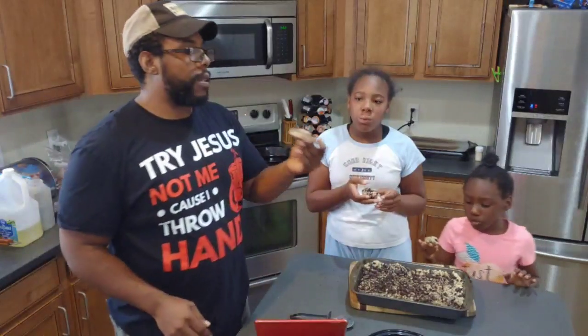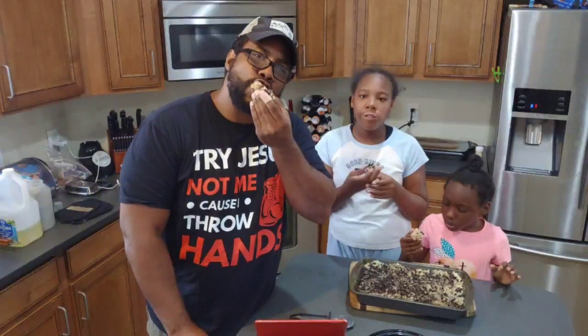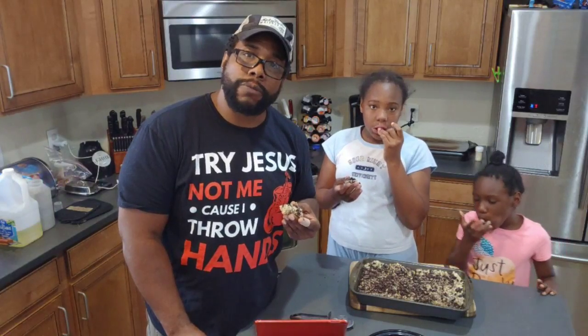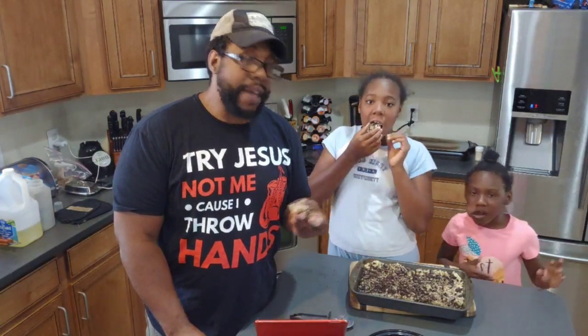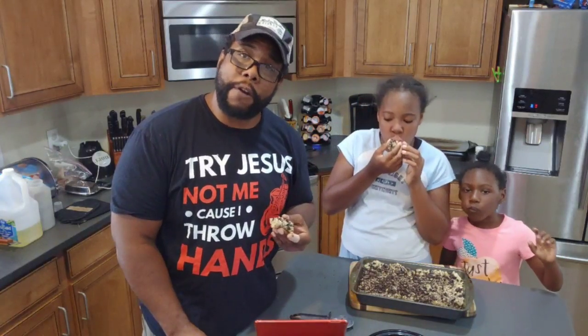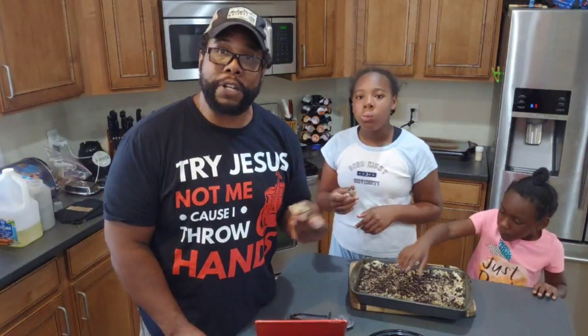This is good. That looks pretty darn good. It compliments the Rice Krispies perfect, y'all. Don't forget to subscribe on our YouTube. I can't wait to see this highlight on YouTube because this is pretty good.